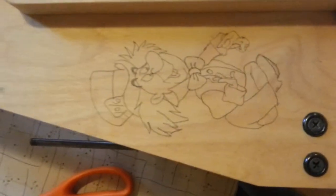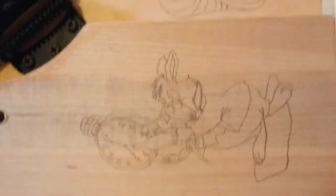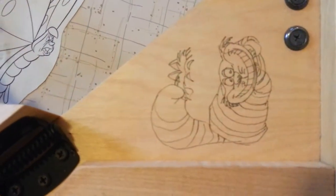So I have them traced onto the back of my wheel where they're going to go. The next part will be painting, and we will see that in a little bit. He's also going to have hats going up.